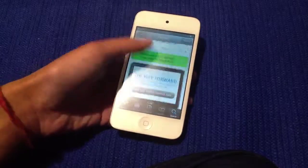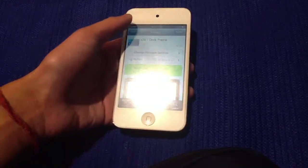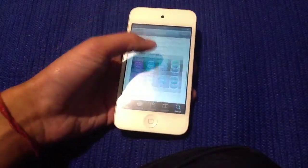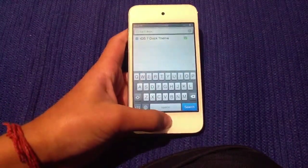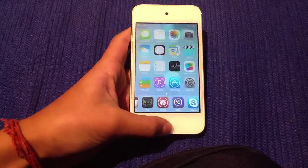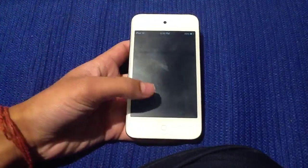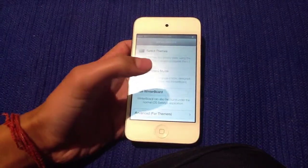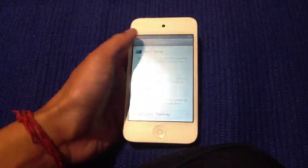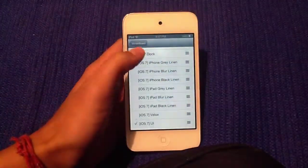It is for an iOS 6 device, and you have to go ahead and activate this through WinterBoard, which once you install this, most of you should already have. So basically, once it is installed, you go back to home and you want to go to WinterBoard.